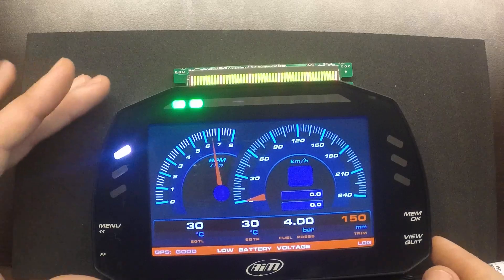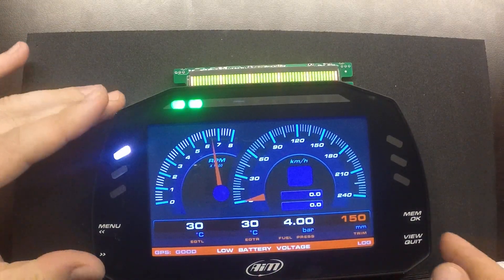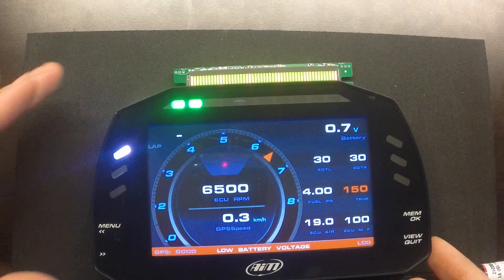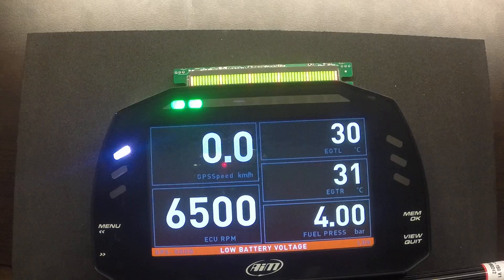We can also switch pages here. This particular alarm light is warning us of the low battery voltage, and we have good satellite reception. This is a different way to visualize the same data. We can also switch to this view with larger fields for the data visualization.